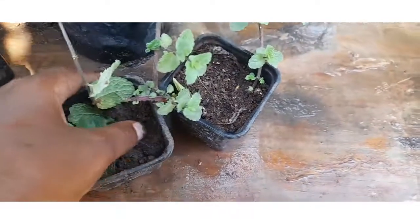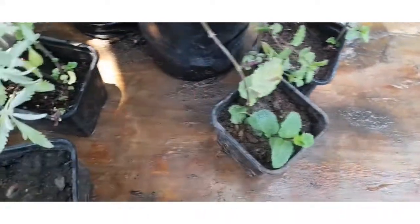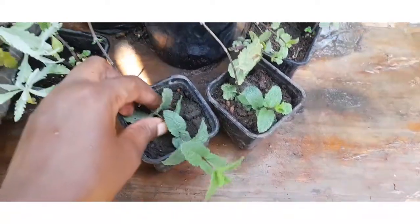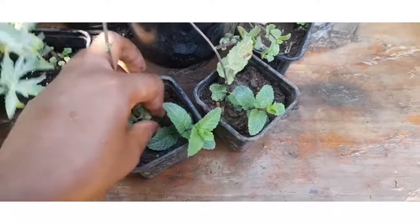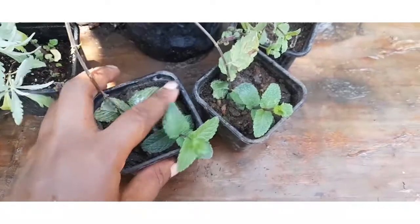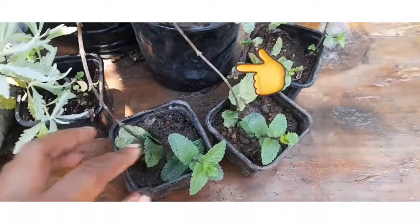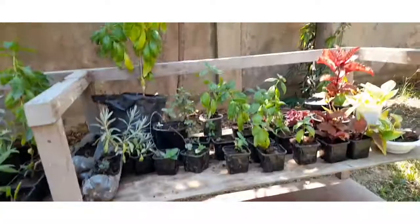You cover with soil and from that point it will develop roots. Then you can cut and separate it from the mother plant. Here I have propagated three — these are three new plants. I usually keep some plants only for this purpose, so I know this is where I get my new babies. I call them mums — they are mums. This is one of them; I get my baby mint plants from it.